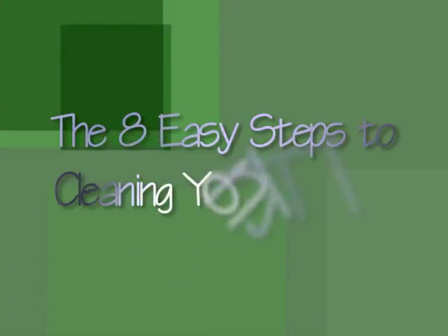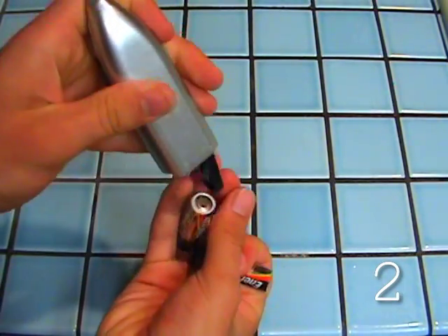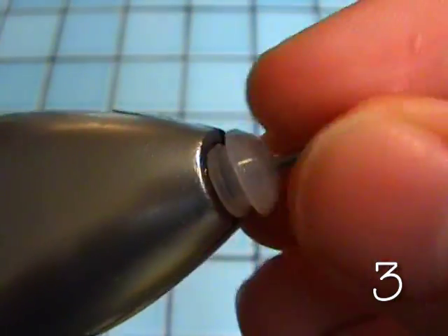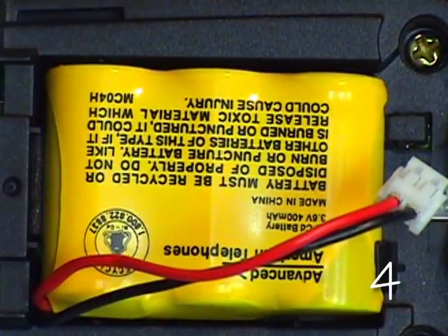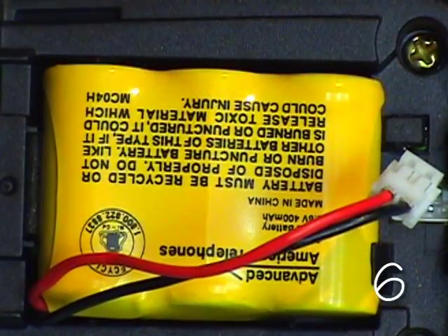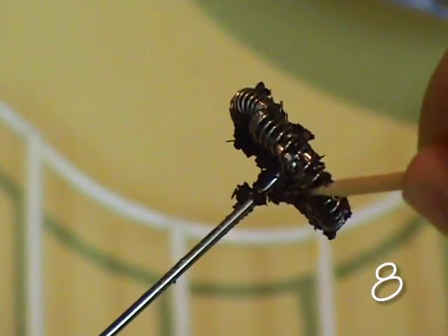The eight easy steps to cleaning your frother. Simply turn off the frother. Open the battery compartment and remove the batteries. Re-close the compartment. Fit the safety gasket. Open the compartment. Remove the red wire. Say the off voice command: "Off." Push the safety switch. Replace the compartment cover. Now you're ready to meticulously remove the bits of debris caught in your frothing wand. Reverse the procedure and you're ready to froth again.